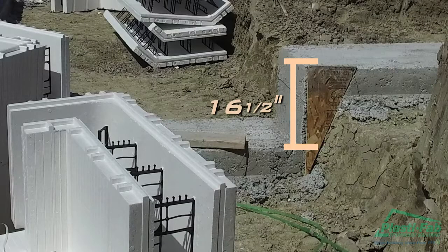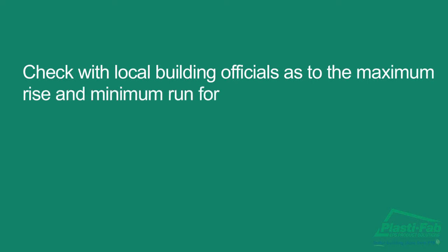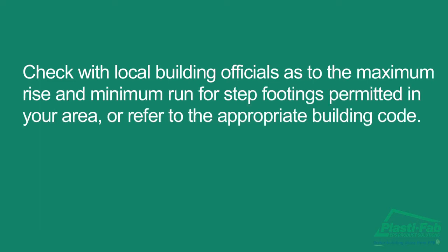In the case of step footings, we recommend a step height of 16 and a half inches, which matches the height of a standard form. This step height can be accomplished by stacking three two-by-sixes on edge to a total of 16 and a half inches. Check with local building officials as to the maximum rise and minimum run for step footings permitted in your area, or refer to the appropriate building code.